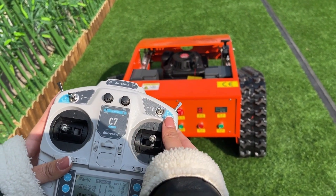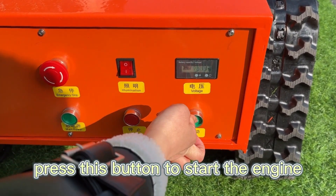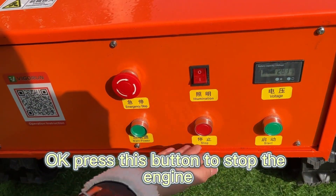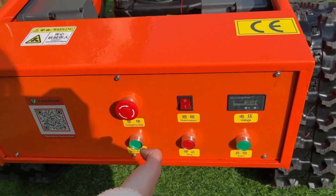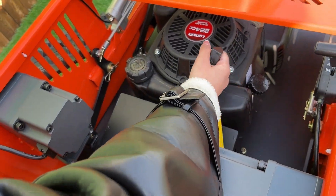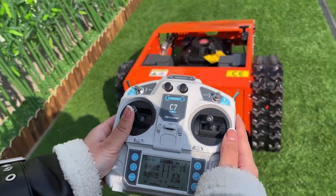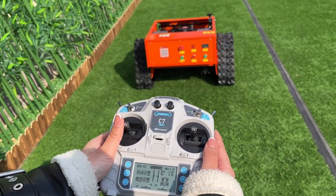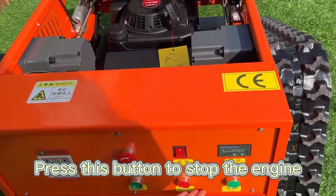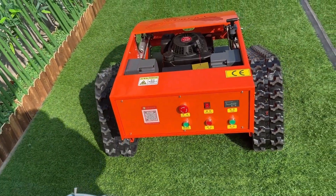The next method is to use the button on the control panel to start the engine. Press this button to start the engine, and press this button to stop the engine.